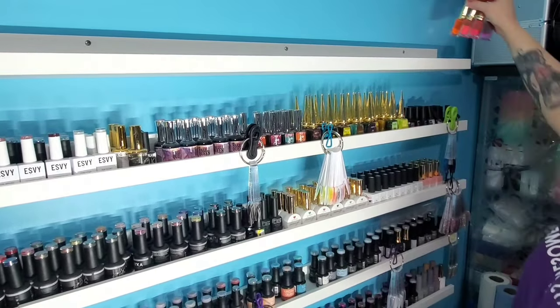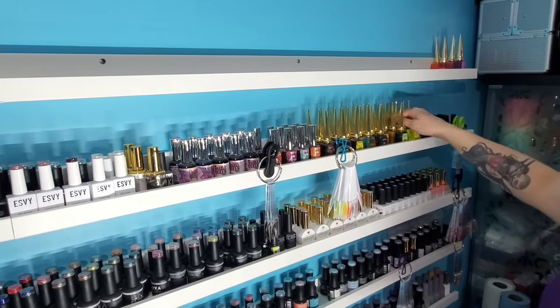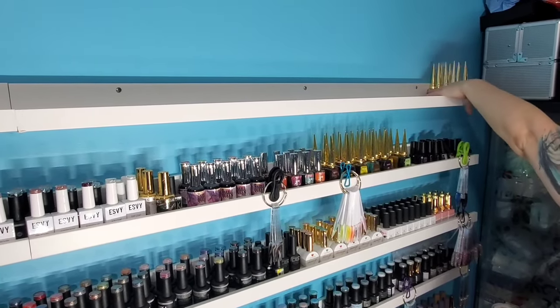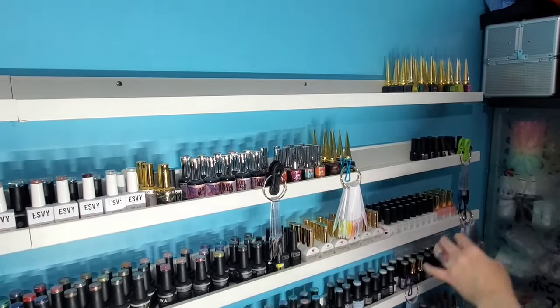These are going to be easy to move up here because they're just inks and I don't use them — I only use them for certain things. Maybe I should do it as like an ASMR video.